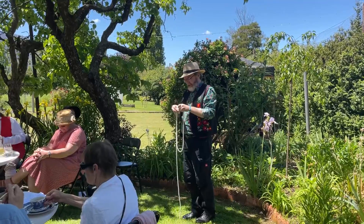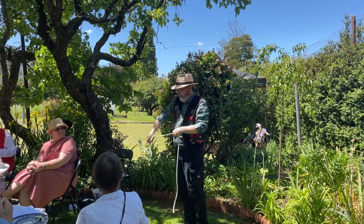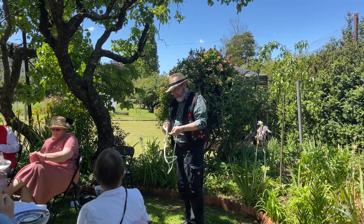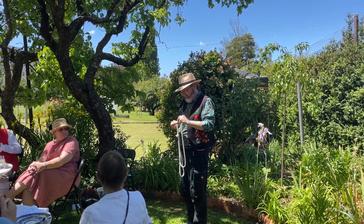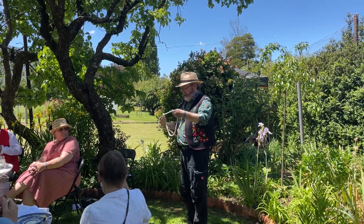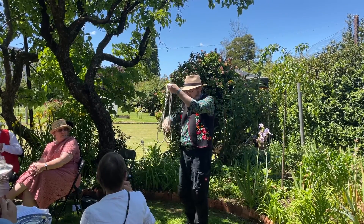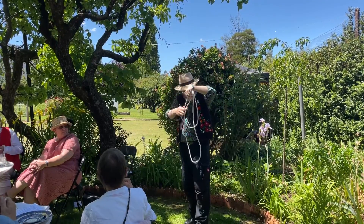If we tie the ends of this rope together, we'll make a circle. And we'll tie the ends of this rope together as well, and we'll have two circles — one, two circles. A moment ago, we changed one rope into two.